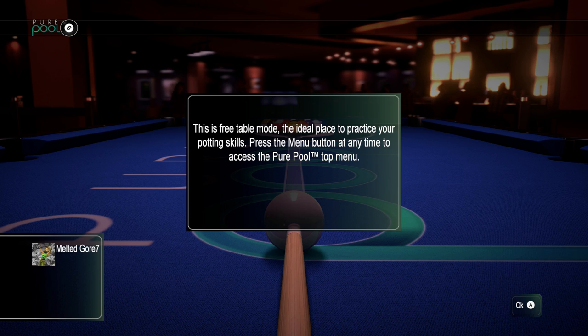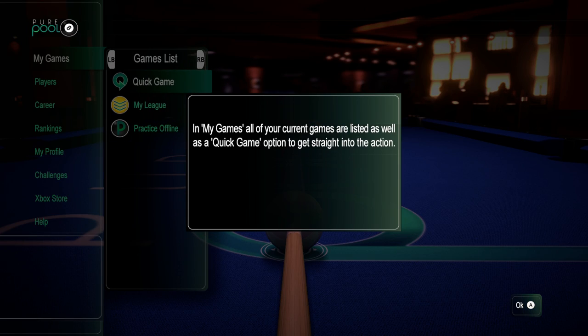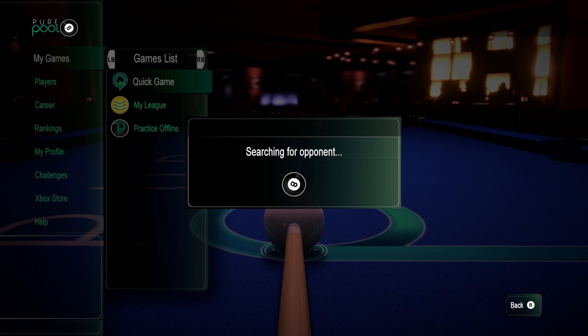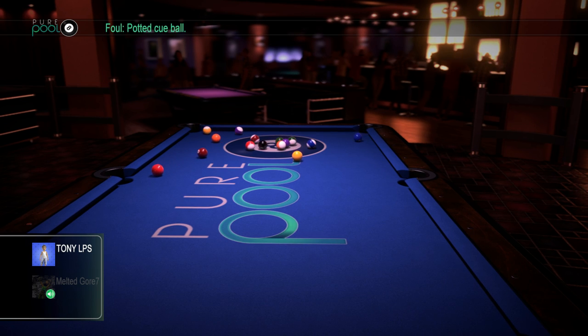This is a free table mode — the ideal place to practice your planning skills. We'll skip this and go to the top menu. Let's click 'My Games' — all your current games are listed as well as a quick game option to get straight to the action. We'll do a quick game and do eight ball because it's my favorite. So I'm playing online right now — I'll have to check into it, but it might be online only, though I don't think it is. He's breaking — this is really cool, I'm actually really excited.